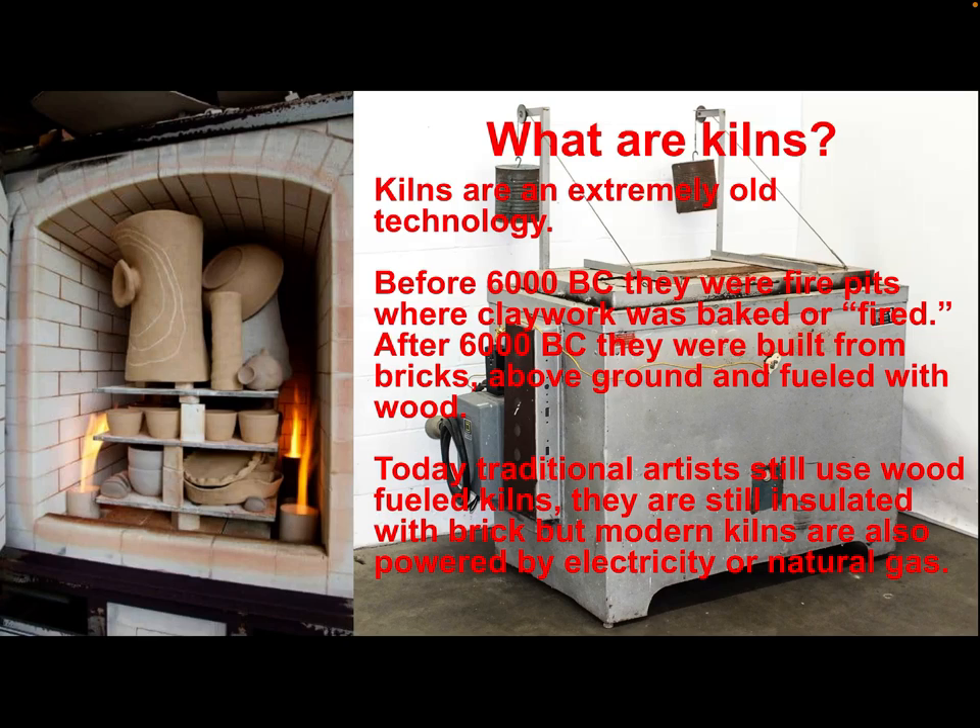The first thing to know about is a little bit of history of kilns. What are they? They're basically the big ovens where we fire the clay. Around 6000 BC, archaeologists have found brick kilns above the ground, but before that they had pits. They probably figured out how to fire bricks — which are also made of clay — in those pits originally. These traditions of pottery are over 8,000 years old.